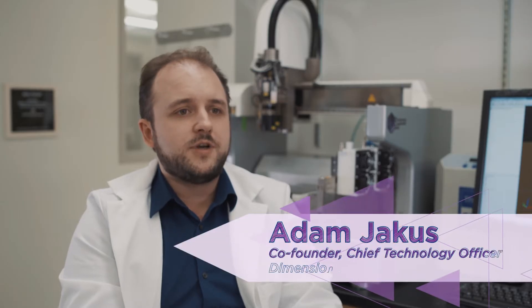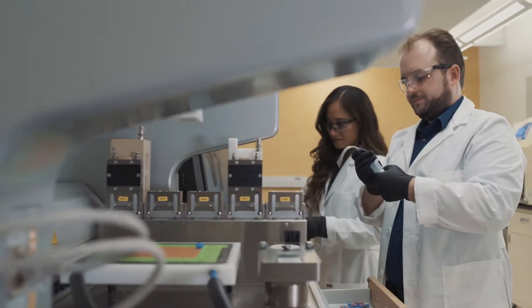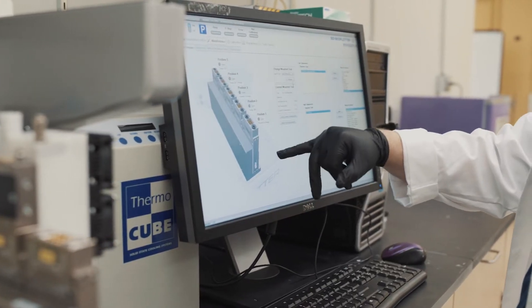Advanced biomaterial printing is really printing objects and structures that are made of bioactive materials that don't necessarily require cells to be added to them to regenerate tissue and organs once implanted inside the body.